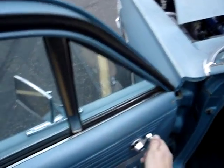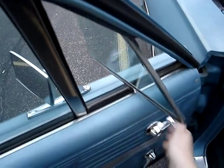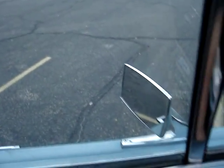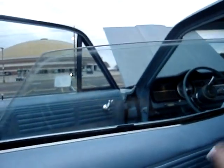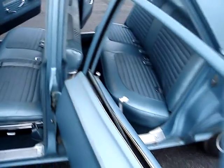All the windows work, and the doors open and close correctly.